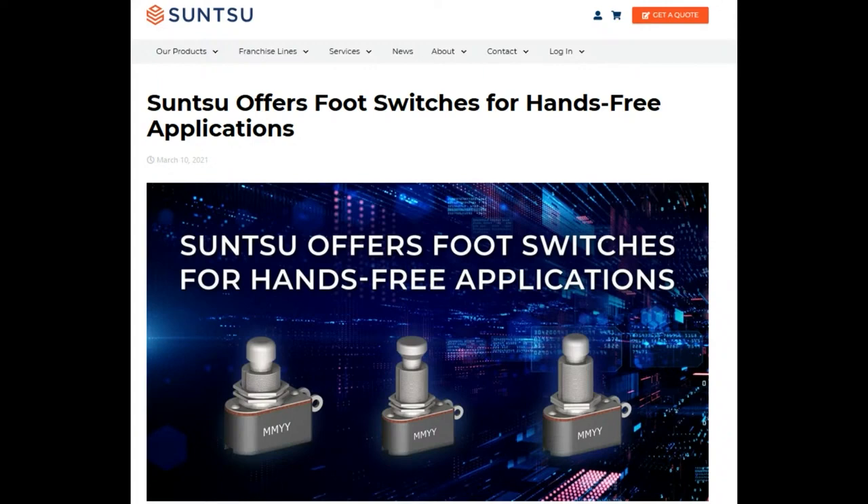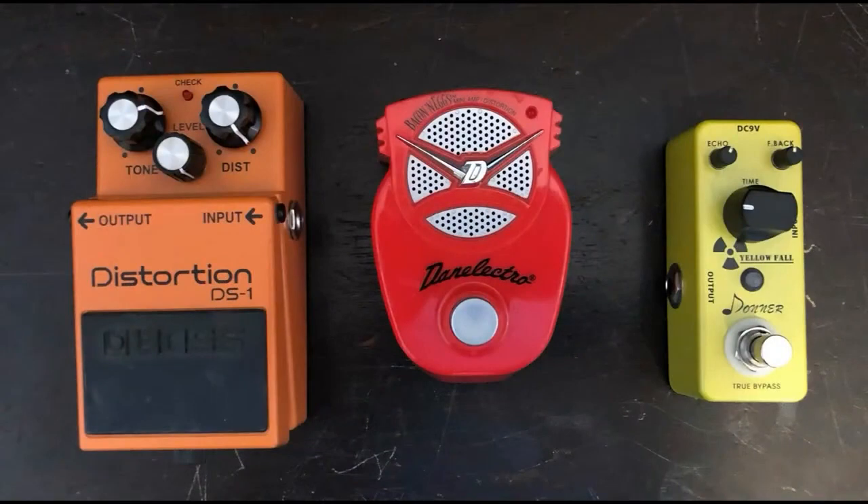These are really, really durable panel mount switches. They're meant for 100,000 actuations, which is a lot higher than a lot of switches. And considering the abuse they take — they're called stomp boxes, you stomp on them with your feet.